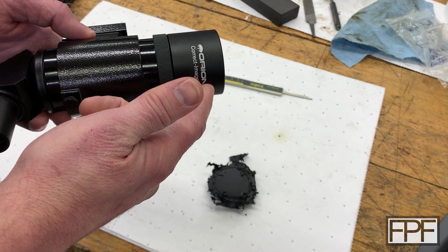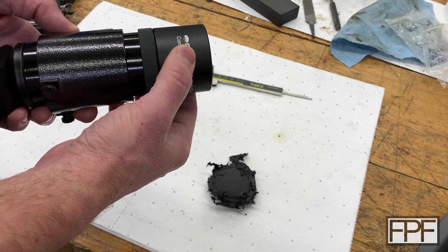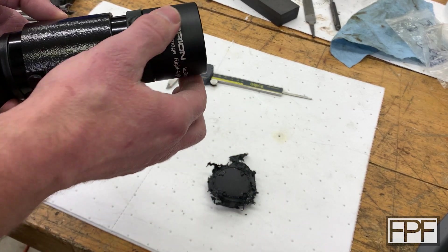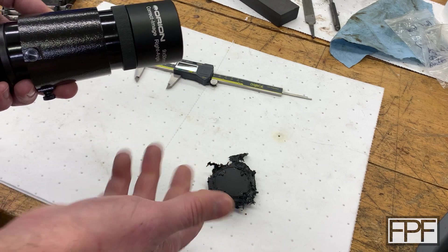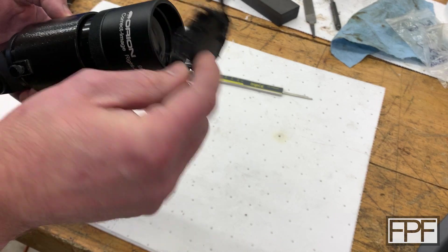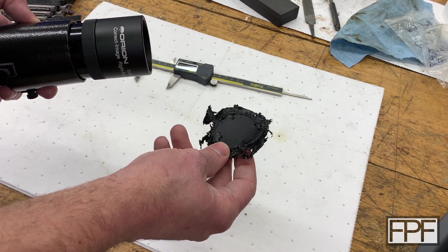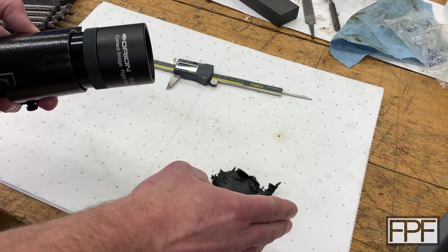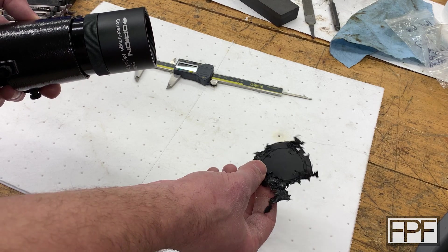That lens cap goes on the front and covers the front element. There are a couple of different ways we could design a new one. The easiest would be to draw a cylinder, draw a counterbore in CAD, export it, hit print, and we're probably done in 20 minutes. But I'd like to take it a step further — if we do that simplest design, the face you'll touch and see is the face that goes down on the print bed, and I really am not a fan of the appearance you get from the smooth PEI sheet.